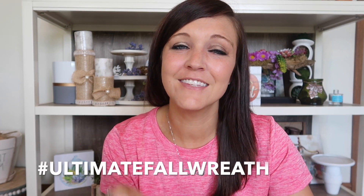Natalie's channel is going to be linked in the description box, and I'll put my link there too if you want to check out what else I've got going on. Also, if you don't have YouTube, we did let you hashtag 'ultimate fall wreath' on Instagram so you can share your wreaths even if you're not a YouTuber.